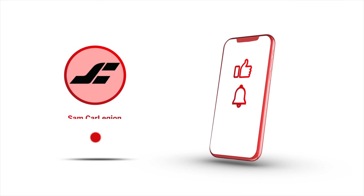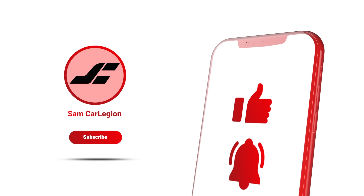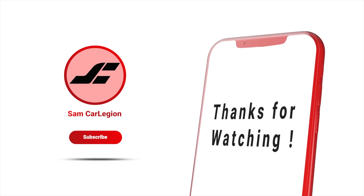If you like this video, don't forget to subscribe, hit the notification bell, and check out my other videos on the channel.